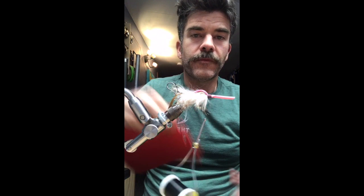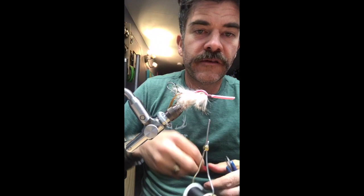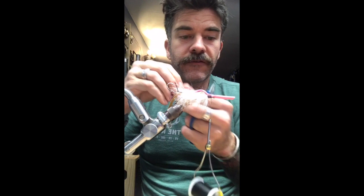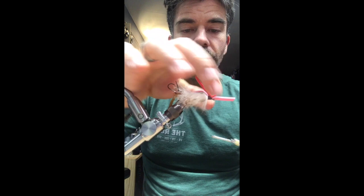Next step — cut a little chunk of red foam, similar width to the pink layer. Leave a little bit of it overhanging in the front — that's going to form the little waking lip on the front of the fly. Put one wrap to make sure it's lined up before going to maximum tension, then about three wraps to secure it. That stinger hook is definitely a hazard when tying — a mistake I only made a few times before I learned to not hook myself.